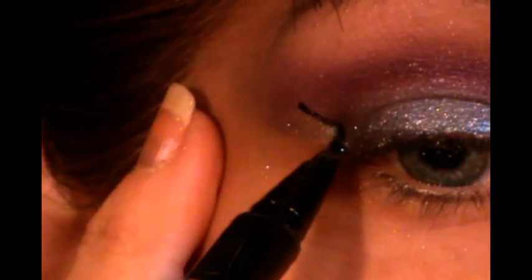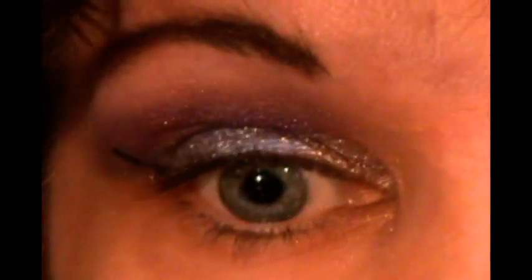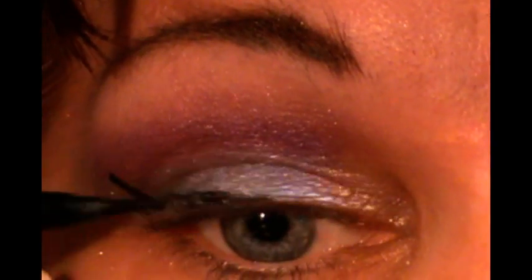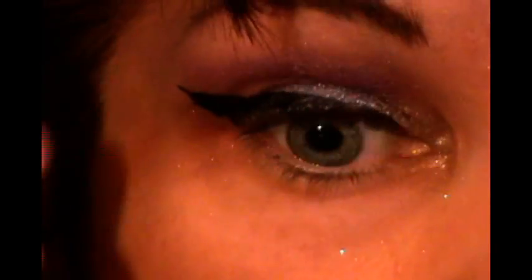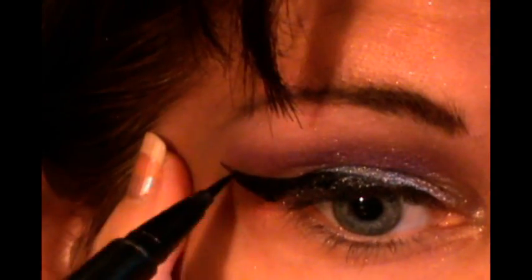The next thing I want to do is use a black eyeliner — I'm going to be using my Miggy Velvet Liner — and apply our eyeliner. For mascara, I'm going to use Prestige as my biggest lashes. I really hope you like it — bye, YouTube!